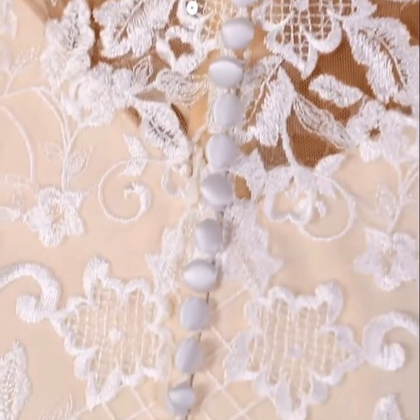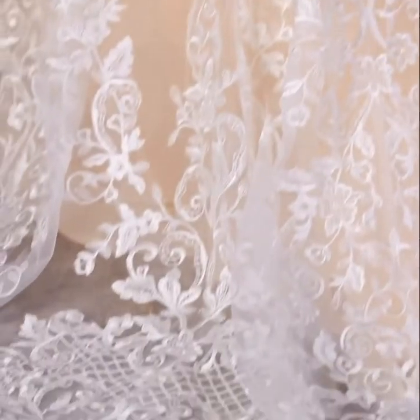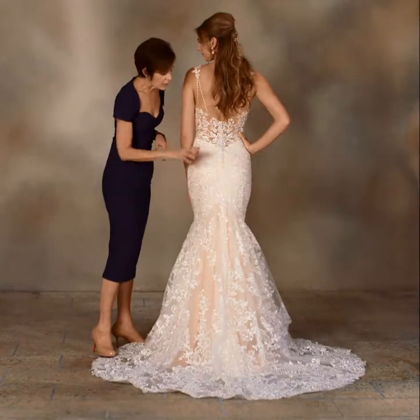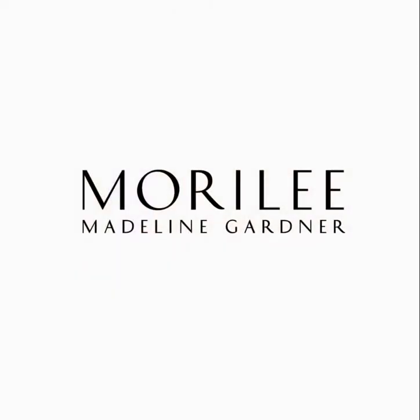The zipper has covered buttons and this wonderfully fitting torso extends onto the chapel length train, covered with an all-over embroidery of medallion and floral pattern sprinkled with clear sequins.